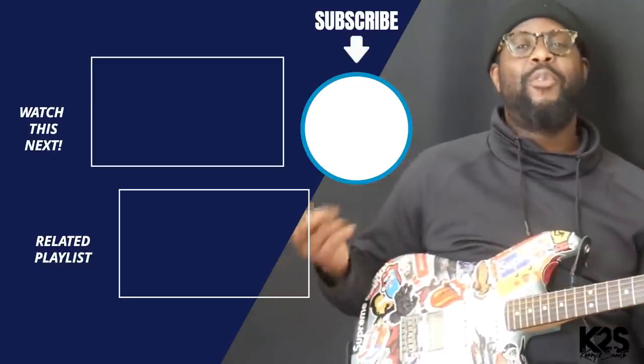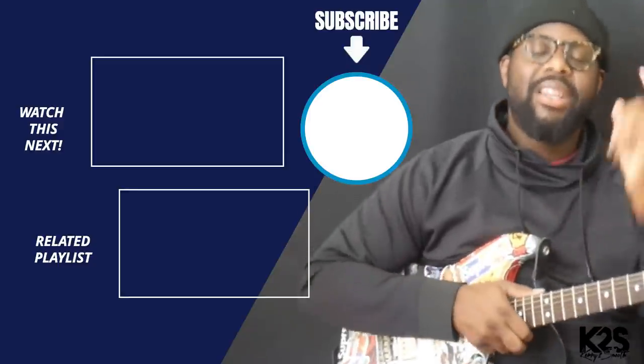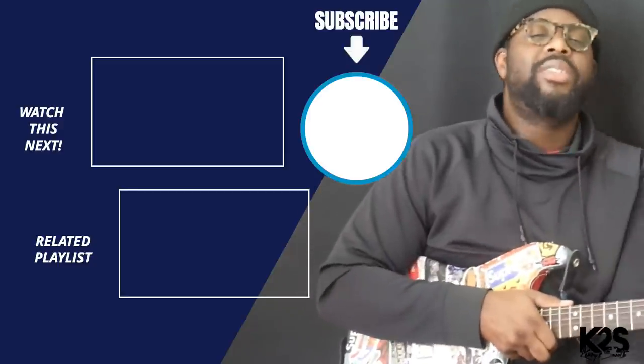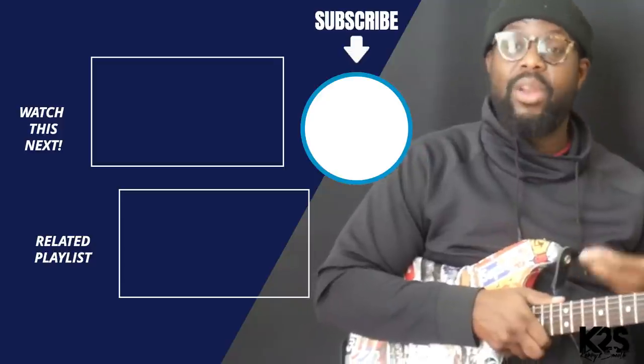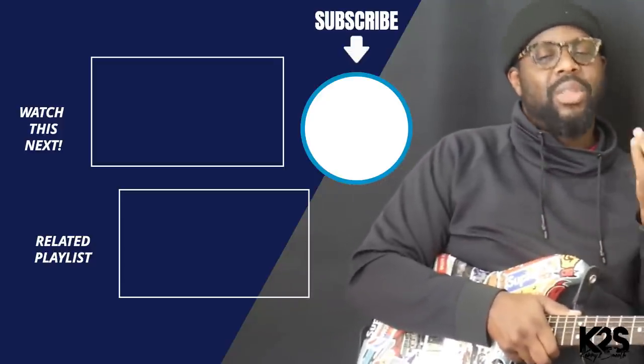You can use that chord to spice up any kind of R&B progression — you just have to place it in the right spot. Hopefully you enjoyed this lesson. Go ahead and subscribe, tune in, and drop a comment letting me know what kind of spicy chords you like and whether this chord works for your progression.